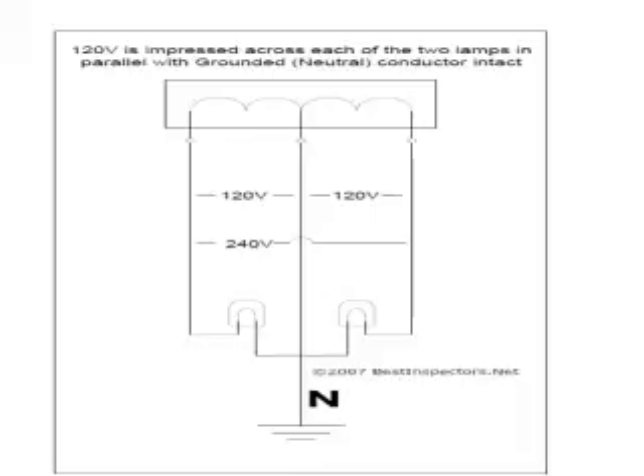This is a concept that is actually very simple once you understand it. If you picture outlets in a wall, these are loads — these are symbols for lamps. Imagine each of these being a table lamp plugged into an outlet. You have the ungrounded or hot side here, you have the ungrounded or hot side here, and you have the grounded — or as it's often called — neutral in the middle.